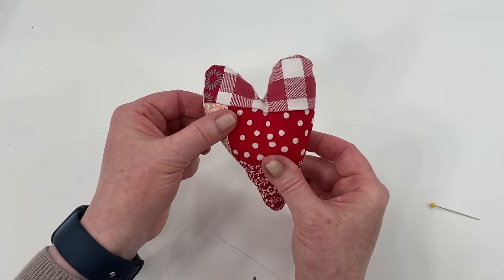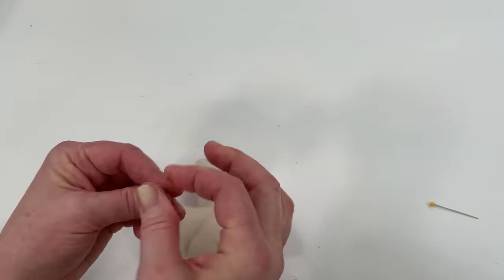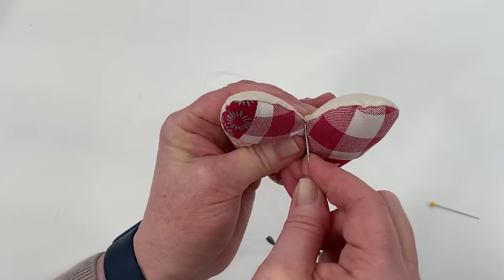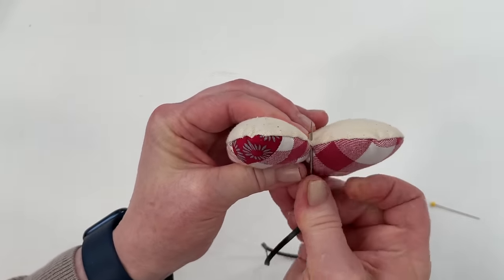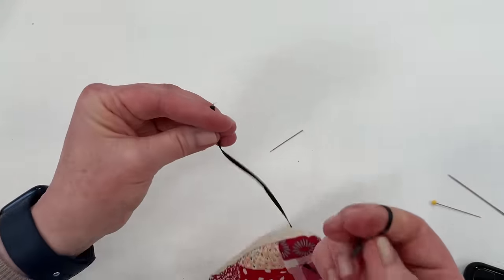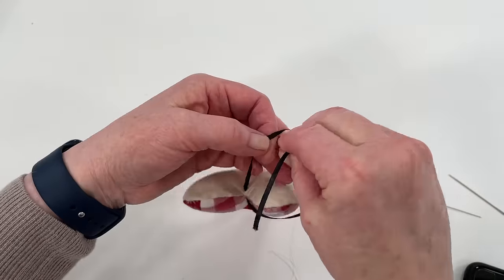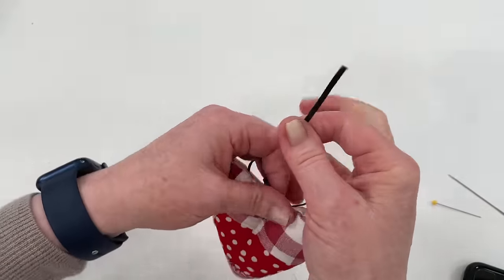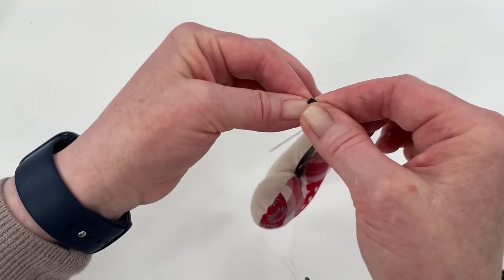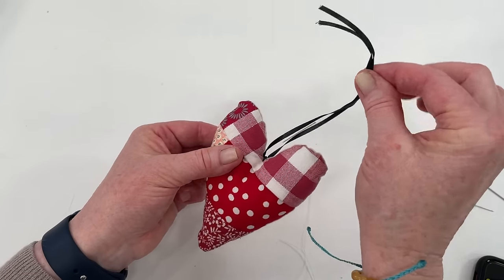Now if you want to hang the heart, grab whatever you're going to hang it with. Grab your yarn needle and just thread the ribbon through, then insert it right at that point with just a little stitch there. Even out the ends and make a knot. And there you have a place to tie a bow if you want — you can hang it over a doorknob, a peg, or on a gift.